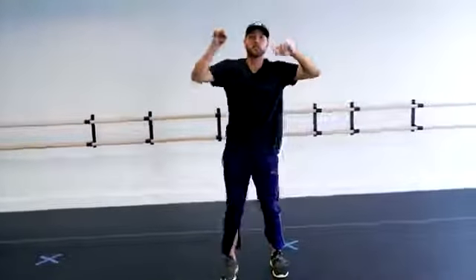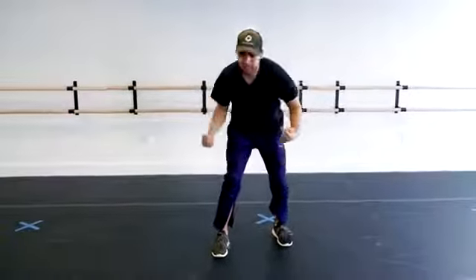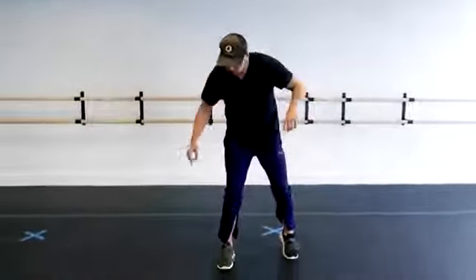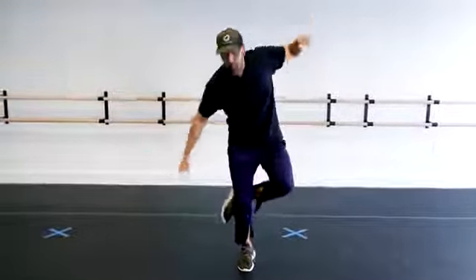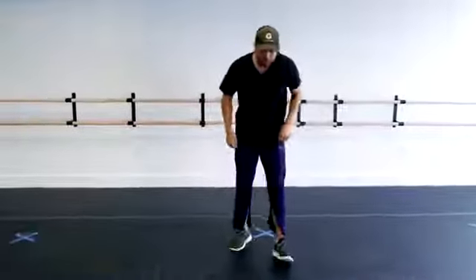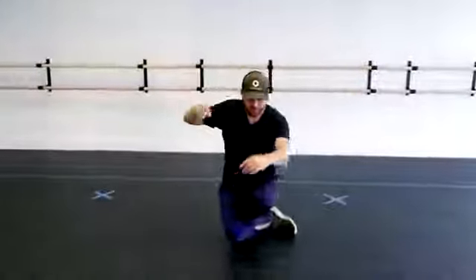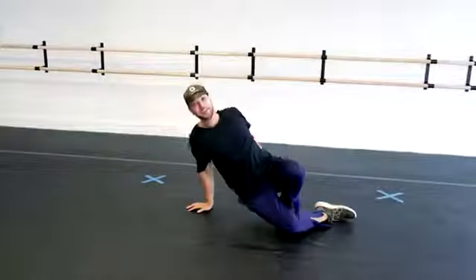Once you're down on the floor you want to use these big leg muscles to help spring you back up. Imagine this is like a little springboard moment — boom, back up. That's one version. The version you saw me do keeps you on the floor. You're there, ready to do anything else you want to do back on the floor.